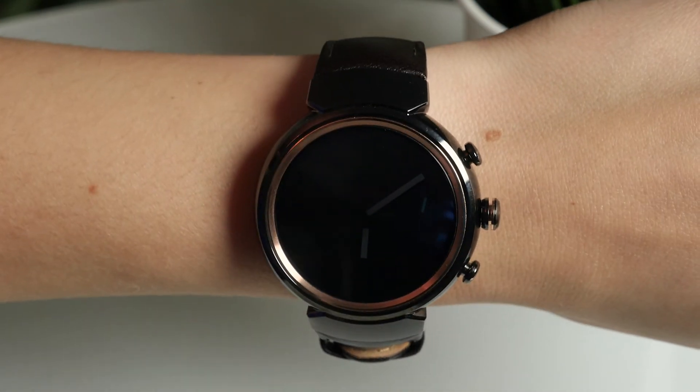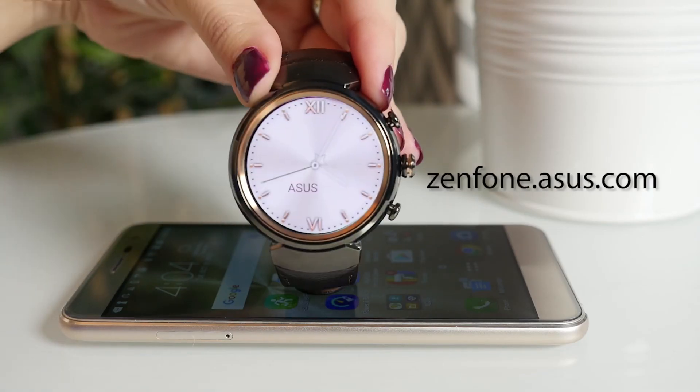The Asus ZenWatch 3 embodies luxury for everyone. Visit zenphone.asus.com.